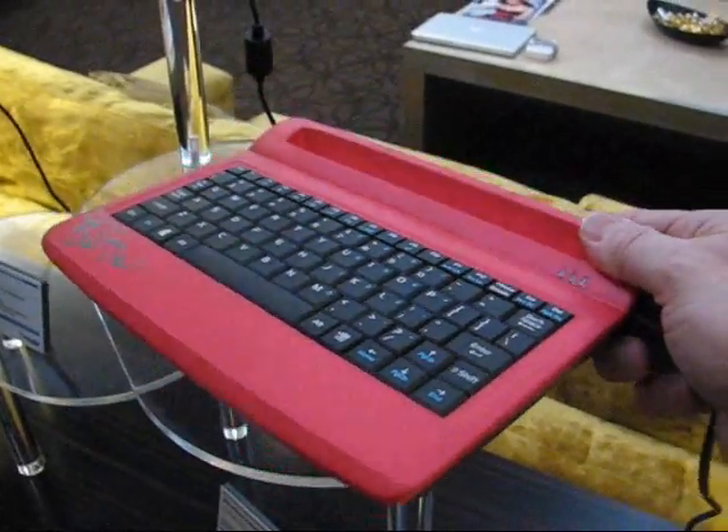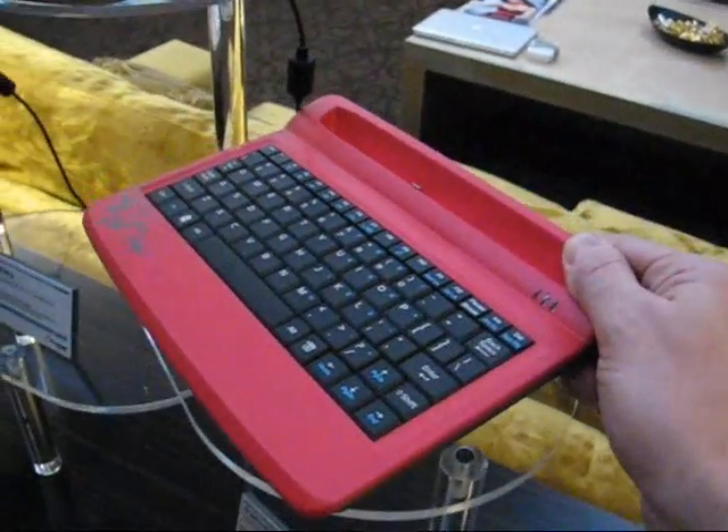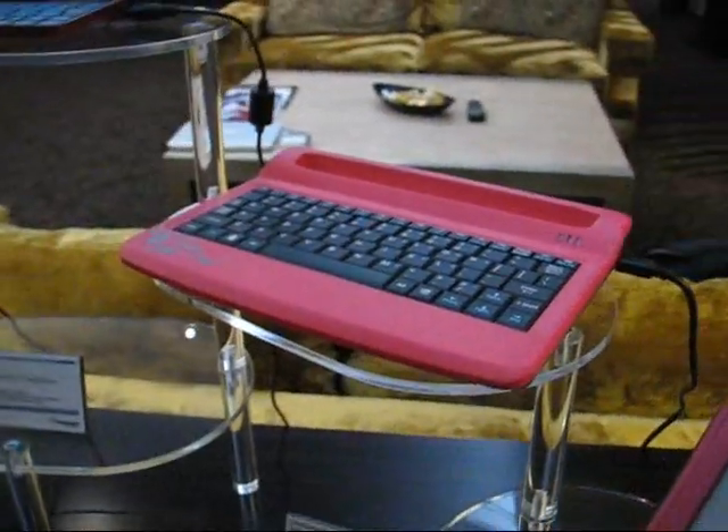It's important to point out this is a reference design, so this may not be how end products will look. But you should look towards the form factor for hints and tips about how devices based on this reference design will look.